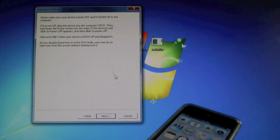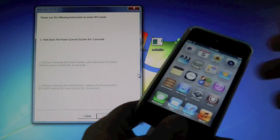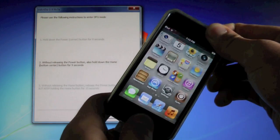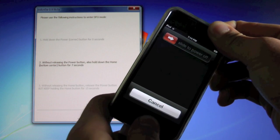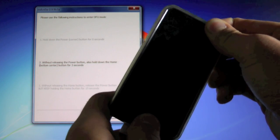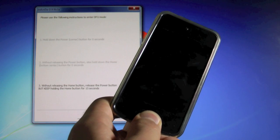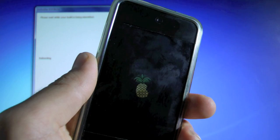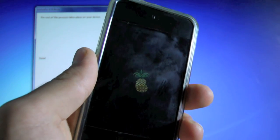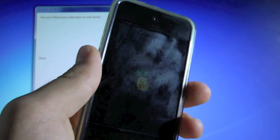Click Next, then hold Power and Home for 10 seconds, then let go of the power button. Your device will restart soon with Cydia working. You'll see a little pineapple logo, and that means it's working — your device will restart with a working Cydia momentarily.